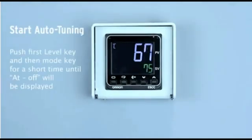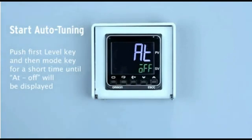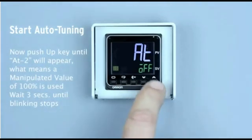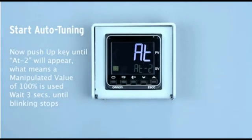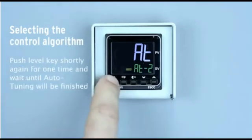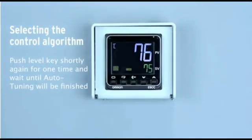Push first the level key and then the mode key for a short time until 'AT-off' is displayed. Push the up key until 'AT-on' appears, which means a manipulated value of 100% is used. Wait 3 seconds until blinking stops and check the display where 'tune' is indicated. Push the level key shortly one more time and wait until auto-tuning is finished — it is always successful.